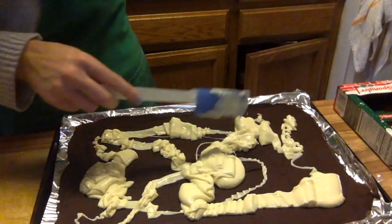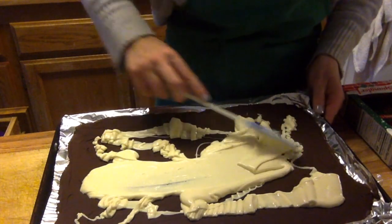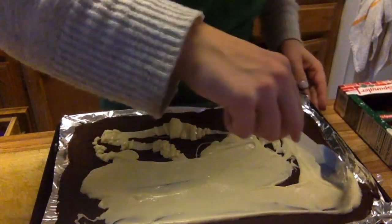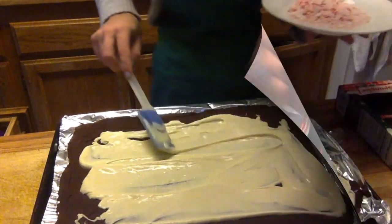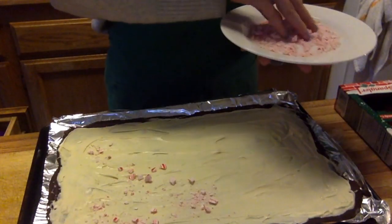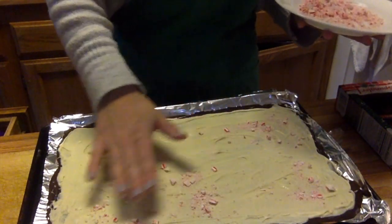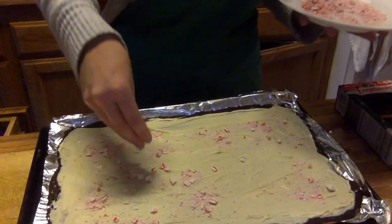We'll put all the white chocolate on top of the dark chocolate and then as best you can, evenly spread the white chocolate all the way over the dark chocolate. Then sprinkle the crushed candy canes on top of the not-quite-set white chocolate so that they stick to the bark when it cools.